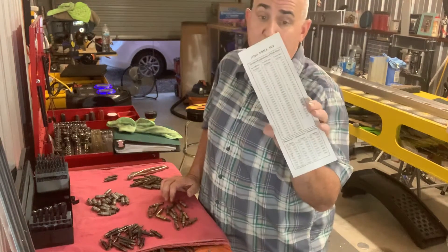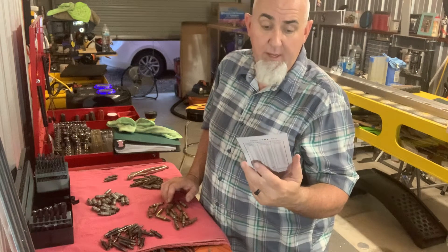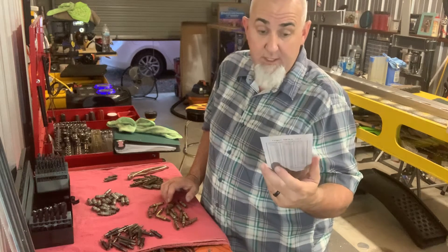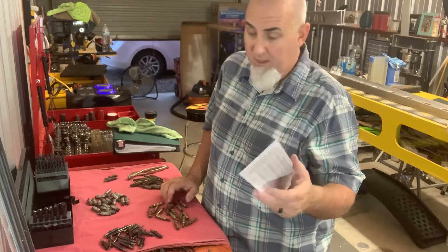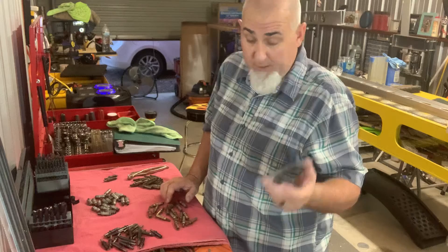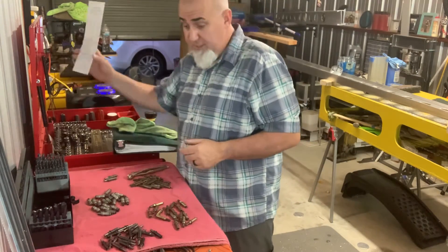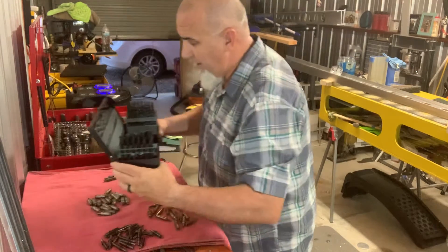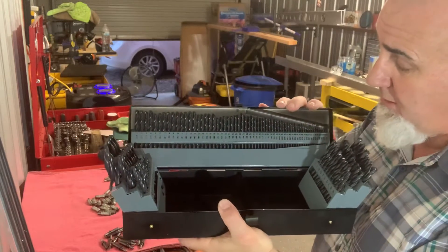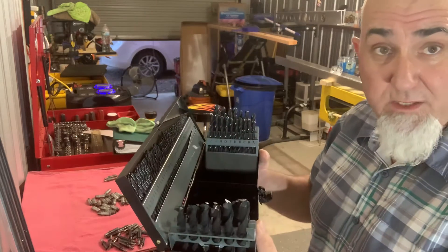The coolest part about the set is it came with this conversion guide. I am constantly taking out my phone and doing the conversion — you know, number 30, number 20, or whatever it is. It's not the end of the world but I can never remember the sizes. I got this set, and I'll probably end up taping the guide inside one of my toolboxes. The drill bits themselves aren't the greatest, but I am so very happy.